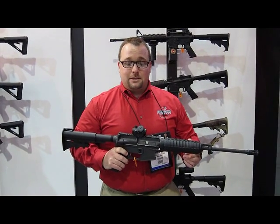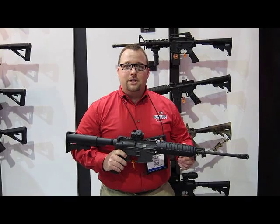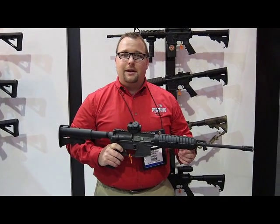My name is Jarrod McDevitt with Bushmaster Firearms. We've got a new product this year — it's our Carbon 15 Superlight Carbine.